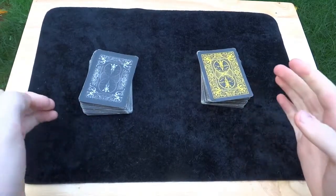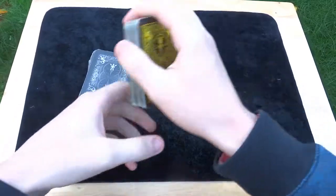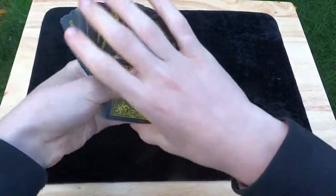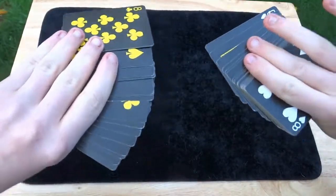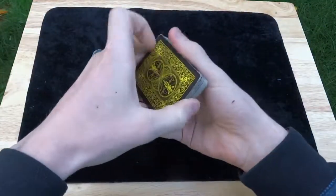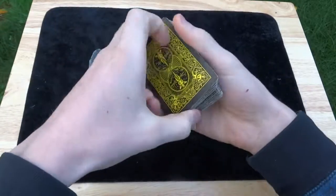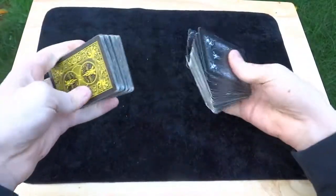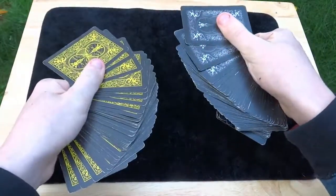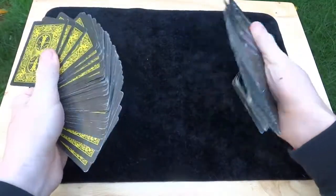Starting off with some of these fancier decks, like the Bicycle Ghost and the Bicycle Scorpion, for example. My main complaint about them is they look a little bit too suspicious because they're a little bit too detailed. I'm not saying that people can't benefit from them — if your presentation style fits them, then go for it. They work really well depending on your presentation style, but for the most part, for most people, these are just looking a little bit too suspicious and people are going to accuse you of using trick cards, trick decks.